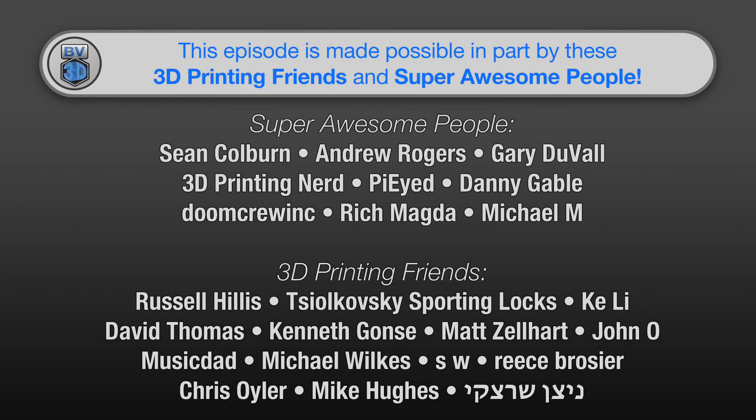This episode of the BV3D channel is brought to you in part by these awesome channel members. Becoming a member is a great way to support the channel and has a few perks besides getting your name in lights here. Click the join button to find out more.